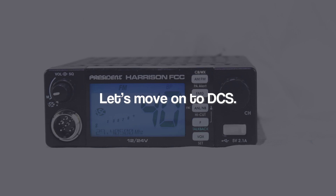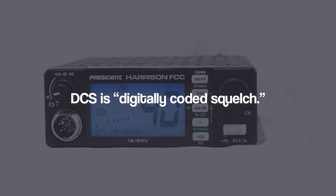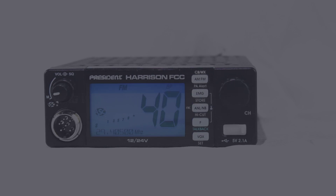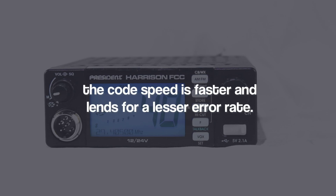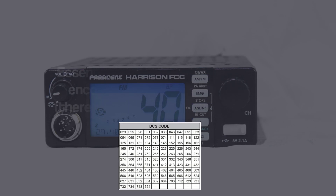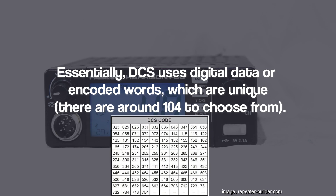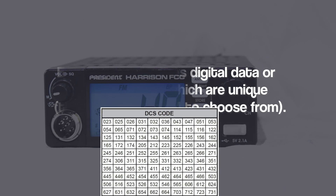Rather than having to deal with unwanted sound, CTCSS mutes those users who are using a different CTCSS tone or no CTCSS, and you can hear only those who are using the same CTCSS tone. Moving on to DCS — Digitally Coded Squelch. DCS works the same as CTCSS apart from being digital instead. It is a little bit newer, the code speed is faster, and it lends for a lesser error rate. Essentially, DCS uses digital data or encoded words, which are unique, and there are around 104 to choose from.